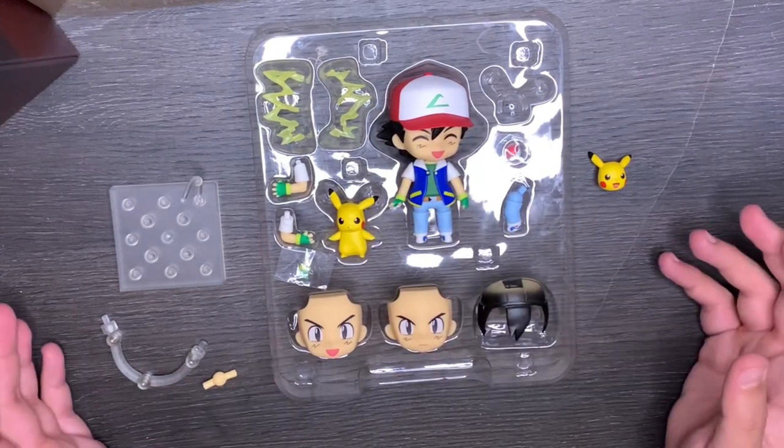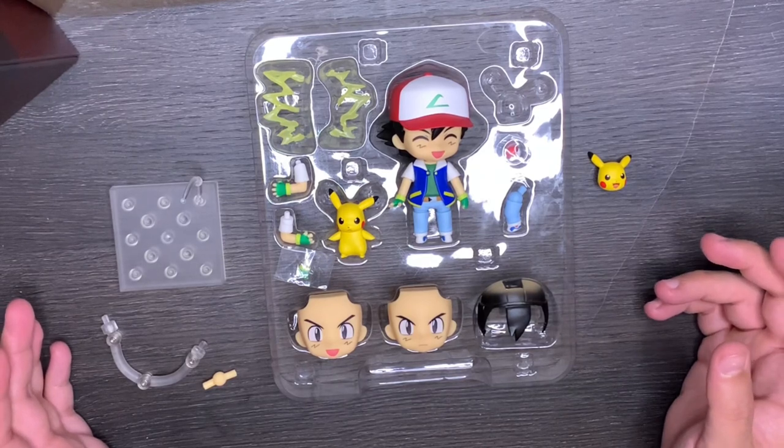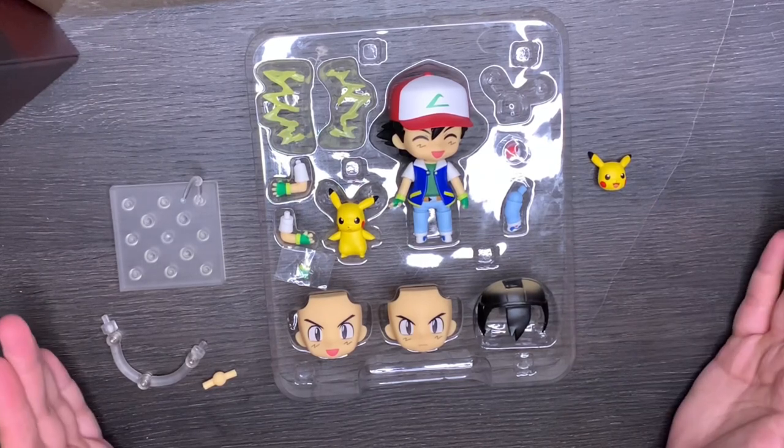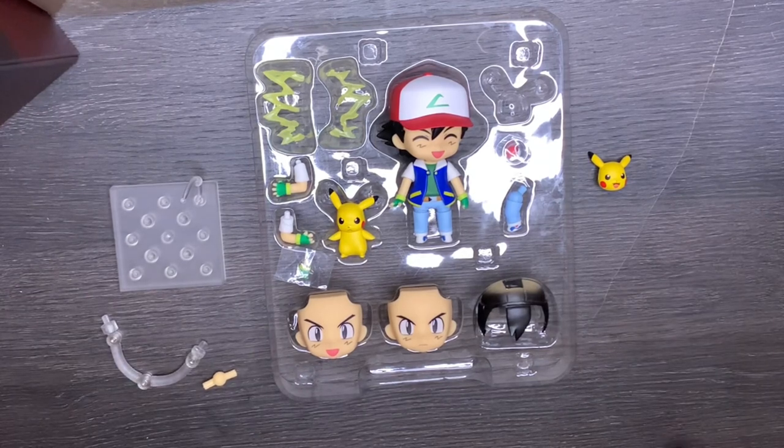That's about all for this one. Let me know if you want to see any more Nendoroids. I did pre-order all the Tiny Tan ones, but they won't be out until November — and usually whenever they say a certain month, it's always a month later until I actually get them, so I'm probably looking at December to get those.